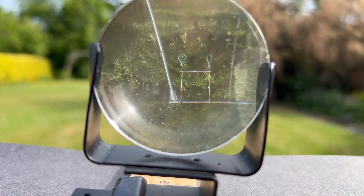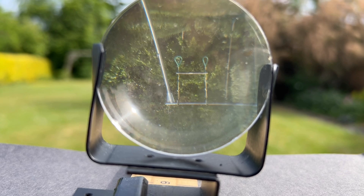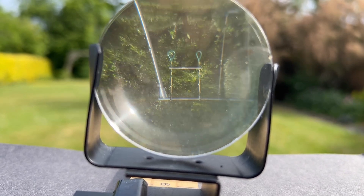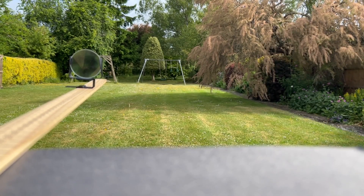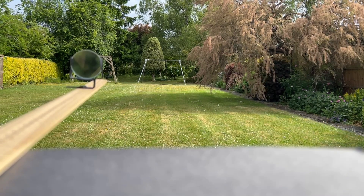Making a model telescope with two lenses attached to a metre ruler is a lovely activity. Here we can see the inverted image through the telescope, much enlarged, and if we move it out of the way we can see a much smaller version where we can just in the distance see the trapeze on the swing frame.